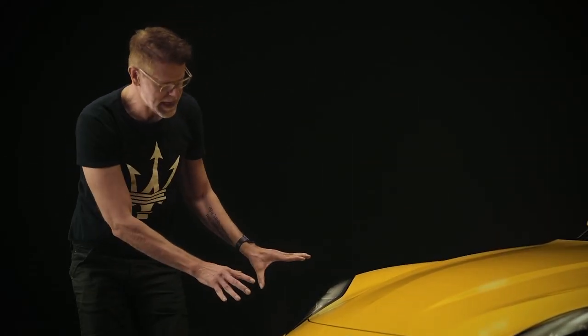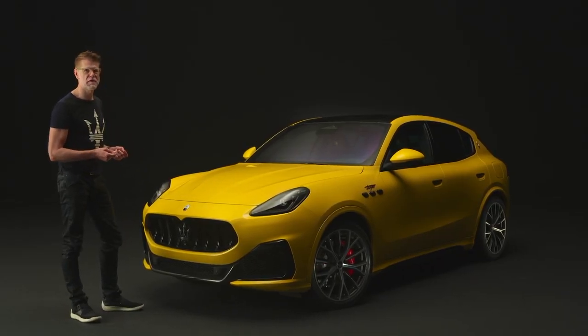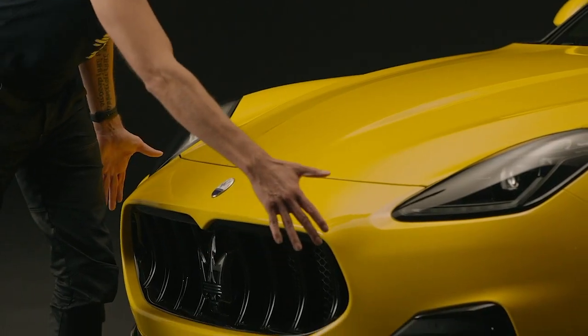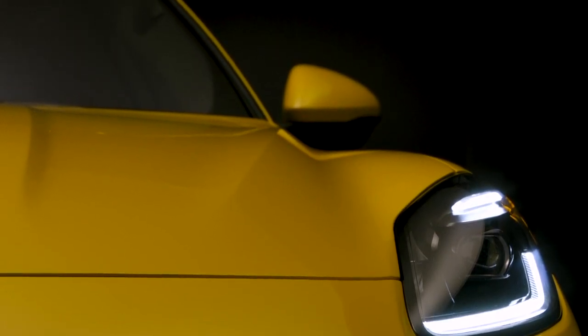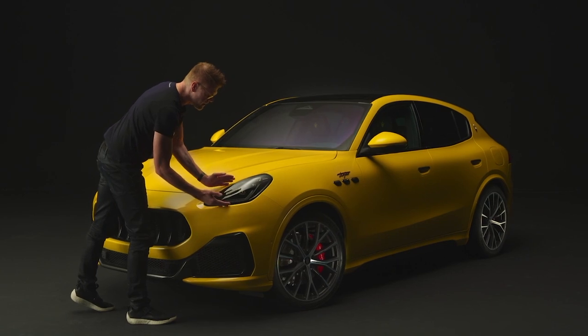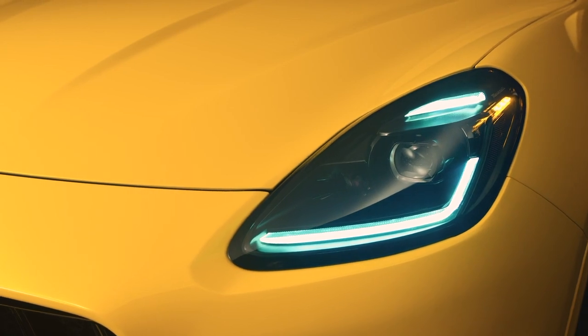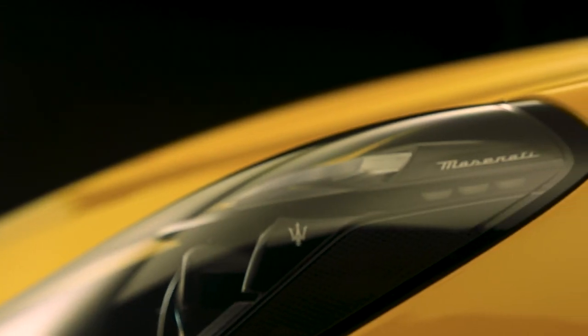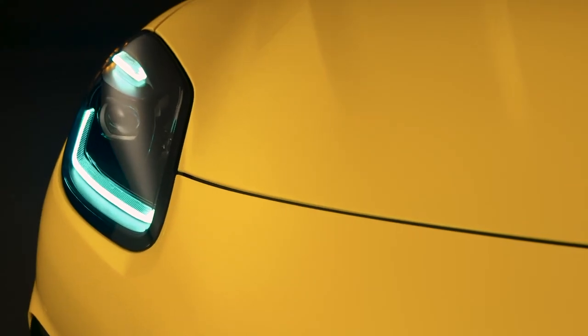The grille and the headlights are not purely graphical 2D elements — quite the opposite. They are the 3D foundation of the construction of the Grecale. Flowing out of the shape of the grille, you have this central fuselage which encompasses the body and cabin, going all the way to the rear. Then we add four parts — the wheel arches — which have the headlights as their starting point. This construction philosophy goes back to the past: the 450S, the Birdcage, the MC20, and we carry it forward into the Grecale SUV.